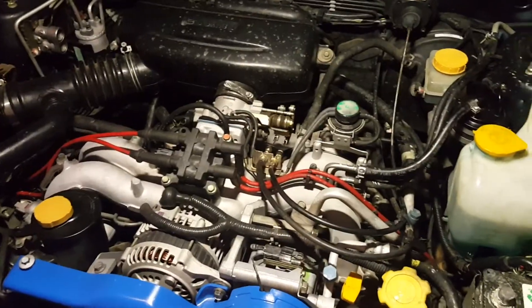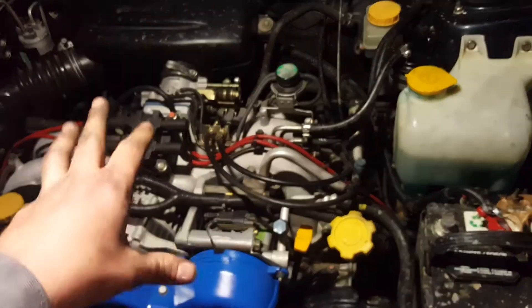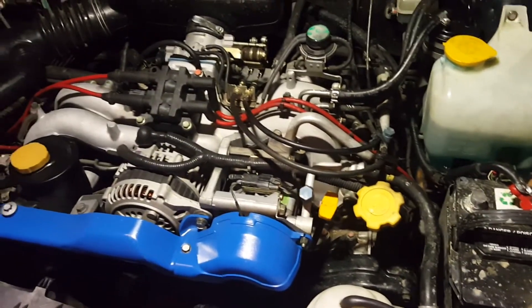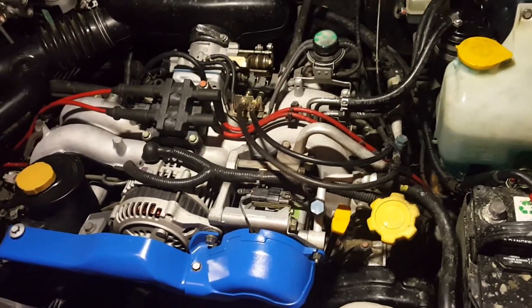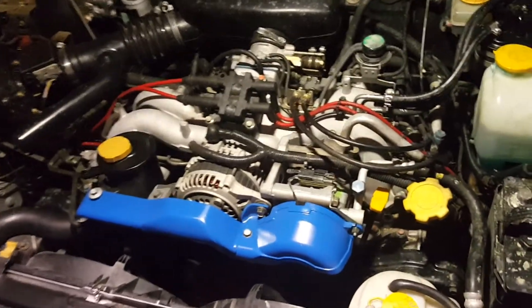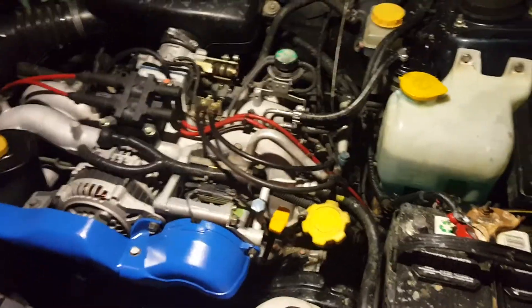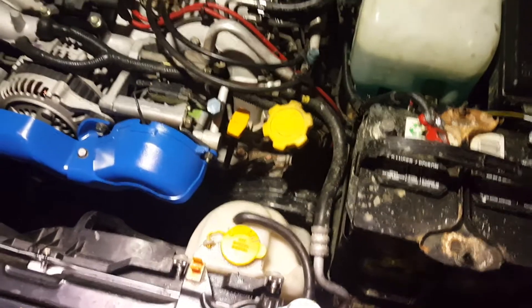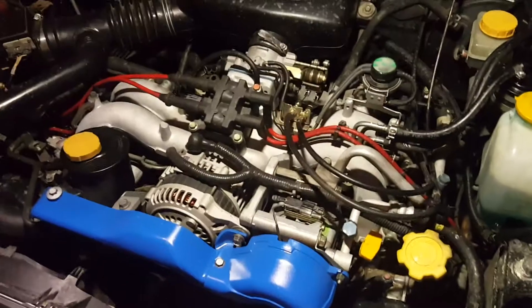Long story short, I bought this car about three months ago for about $1,000 and it had a blown head gasket. Pulled the motor out, rebuilt it, and put it back in. I ordered a full gasket kit for the engine during reassembly and it didn't come with the correct valve cover gaskets. I ended up going back and forth emailing Rock Auto for about two or three days, and they finally sent me the correct gaskets for this car and this motor, because the gasket design is actually different from the earlier EJ25s.